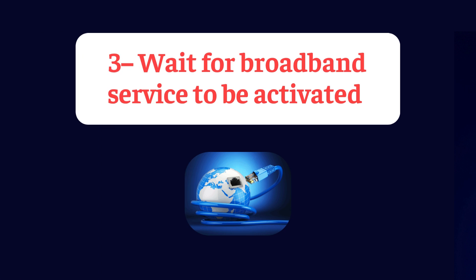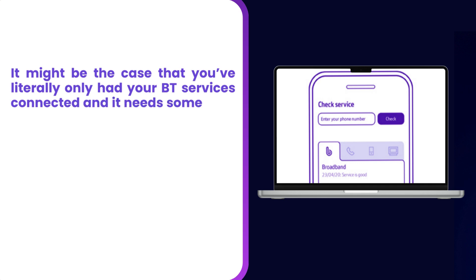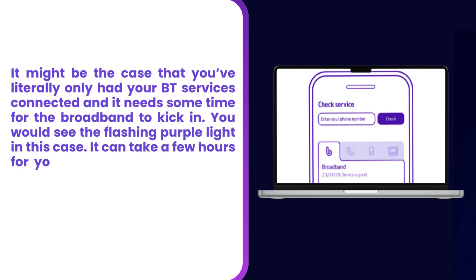Step 3: Wait for broadband service to be activated. It might be the case that you've literally only had your BT services connected and it needs some time for the broadband to kick in. You would see the flashing purple light in this case. It can take a few hours for your services to be activated, so stay patient.